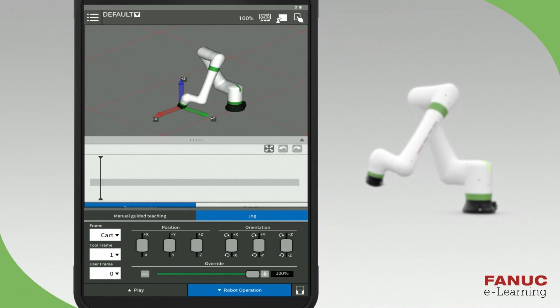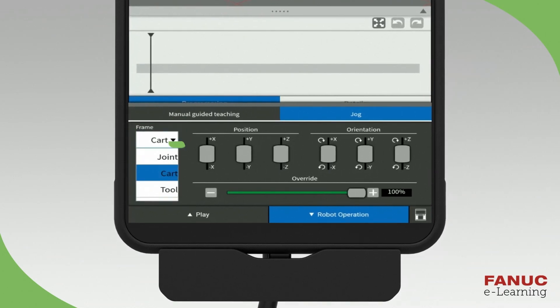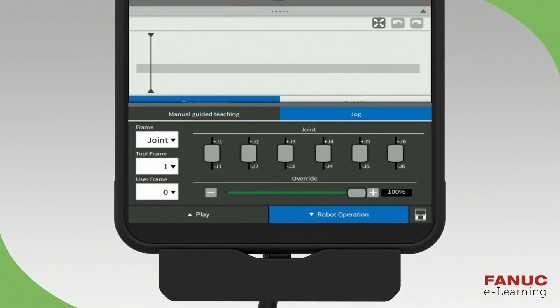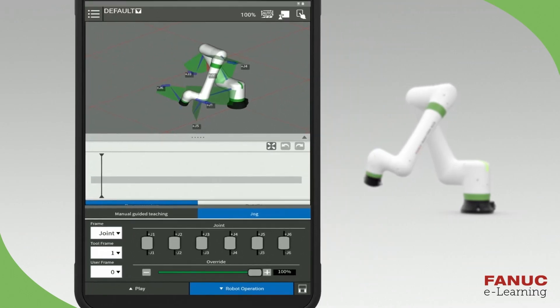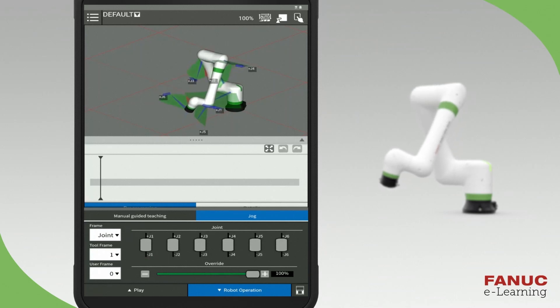Next, let's move the robot in Joint Jog mode. Press the frame drop-down menu and select Joint. The Joint Jog panel is displayed and the robot graphic is updated to indicate the positive direction of each joint. To move J1 in the forward, counter-clockwise direction, press and hold the J1 button while sliding it towards plus J1.